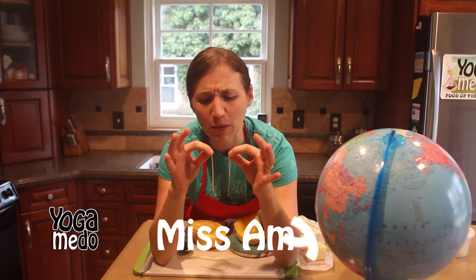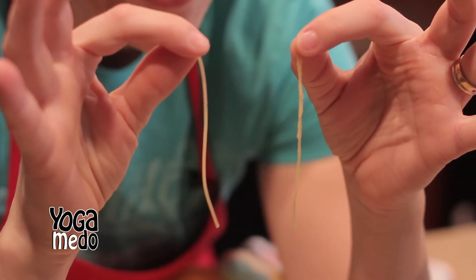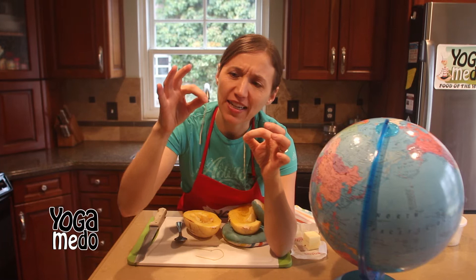Hi boys and girls. Anybody know the difference between these two things? You won't believe it, but one is a vegetable. You might recognize this as a noodle, right? Spaghetti that we all love. Well, this is a similar thing, but it's called spaghetti squash. Spaghetti squash kind of looks like long strings of noodles.